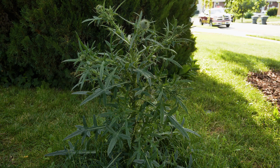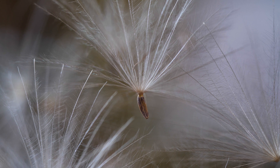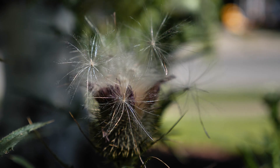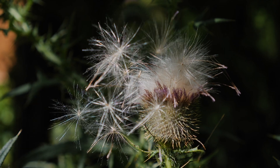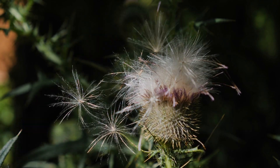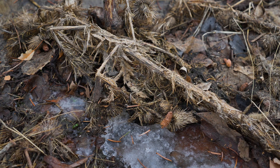A single large plant may produce up to 4,000 cream and brown-colored seeds, each with a tuft of silky hairs at their tip that aids in wind dispersal over long distances. Some seeds may remain viable for many years, though most germinate within three. Plants typically die after setting seed.